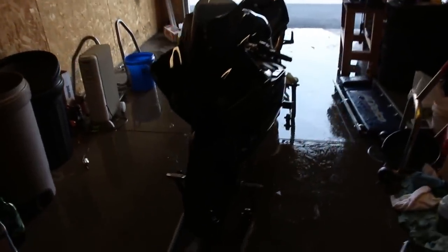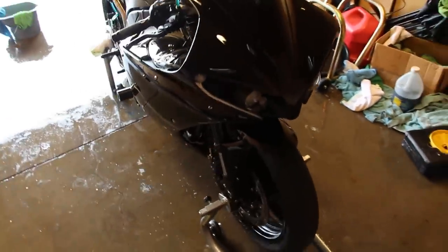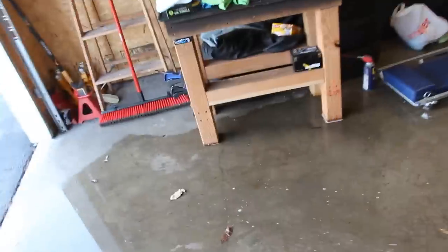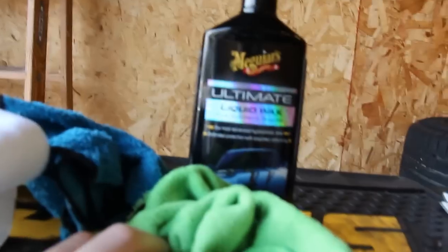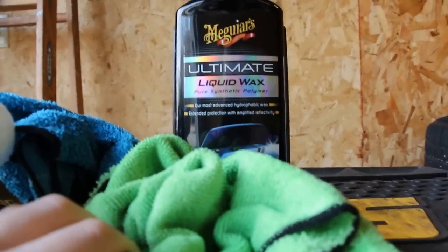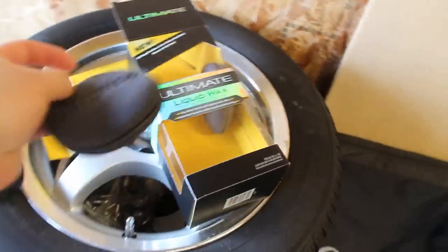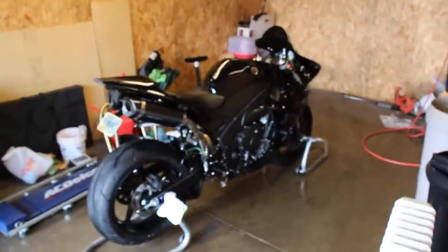The bike is now washed and dried. The last step is waxing. I use Meguiar's Ultimate Liquid Wax — pure synthetic — which comes in a black box with a foam applicator and a black microfiber cloth to wipe off the wax. I go over all the painted surfaces.